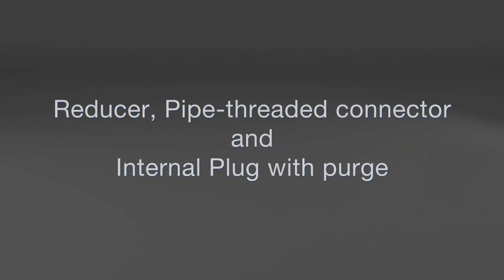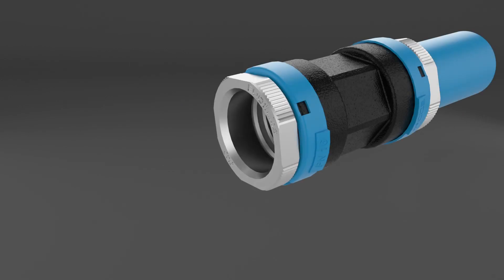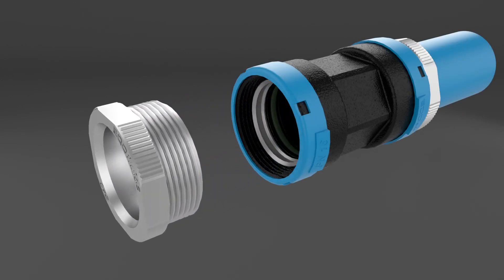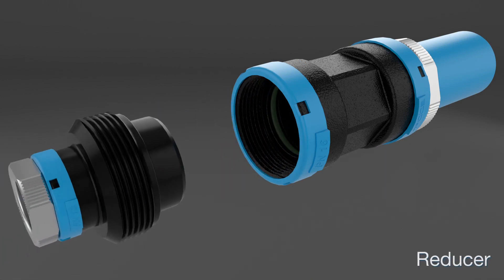Echo Fluids fittings are designed as a modular system that allows easy connection of multiple accessories. To obtain a reduction in diameter, simply untighten the nut, remove the clamp ring and tighten the reduction.